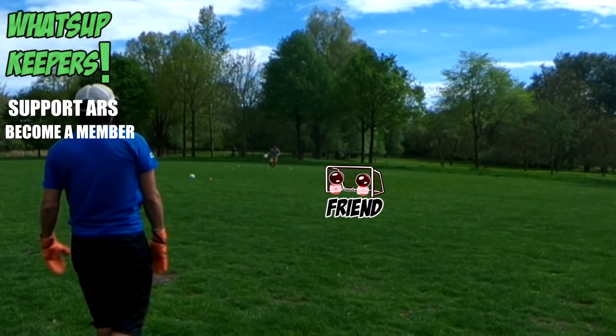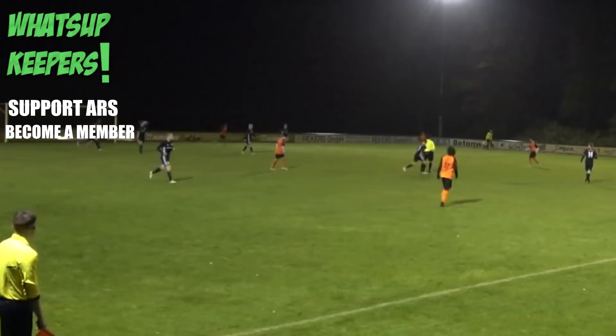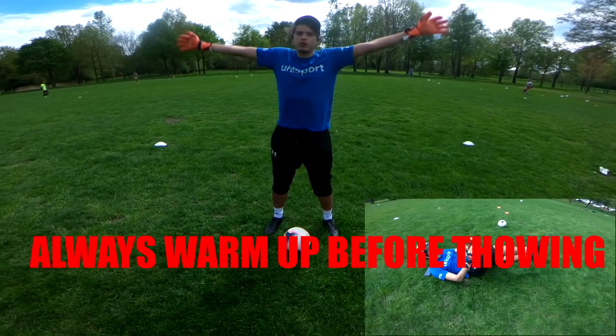What's up keepers and welcome back to Airs Goalkeeping. Today's video was voted in by the Discord crew who wanted to know how to throw a ball farther and what is the proper technique that professionals use to get their throw services downrange quickly and safely. Don't forget to join us on our awesome goalkeeping Discord — the link will be down below in the comments and description.